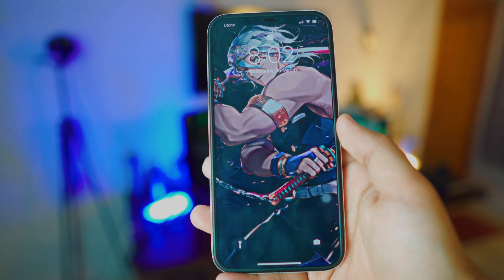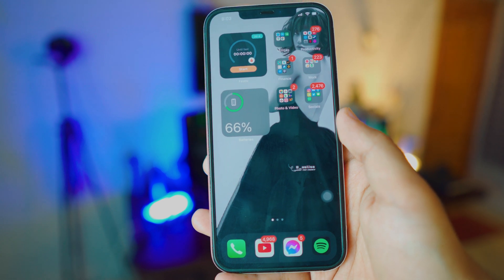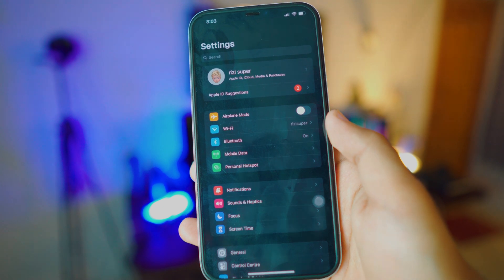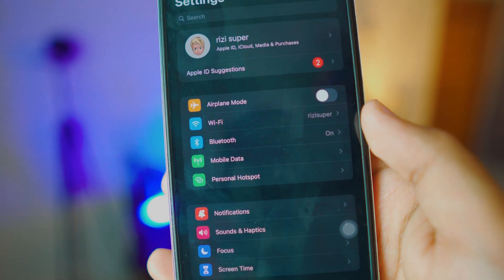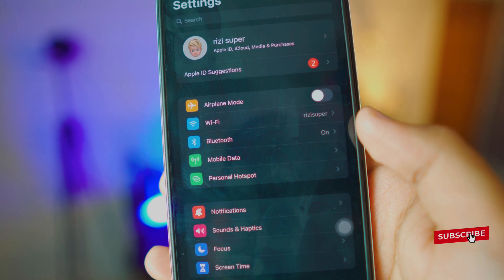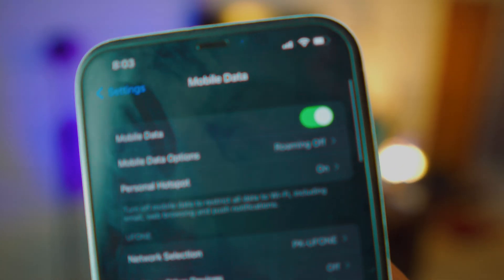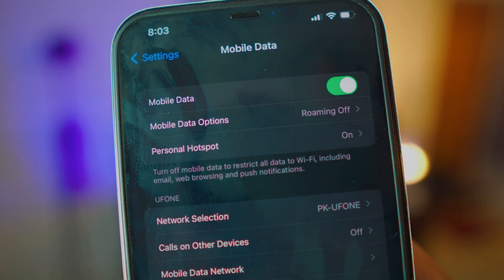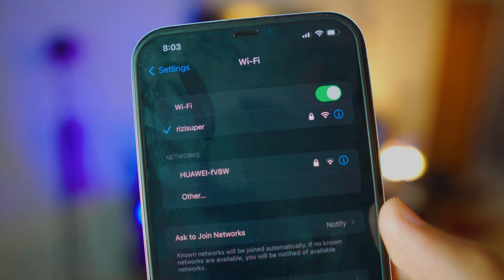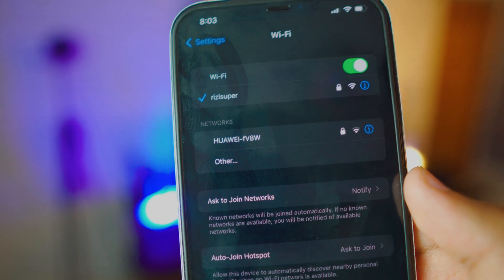First things first, make sure your iPhone is connected to an internet connection. Go to Settings. Inside Settings you have the option for Wi-Fi, or you could also use the mobile data option. Be careful with mobile data though — depending on your network it's not free, it will cost you credit. For this tutorial I'm going to go to my Wi-Fi settings and make sure my iPhone is connected to my home Wi-Fi.